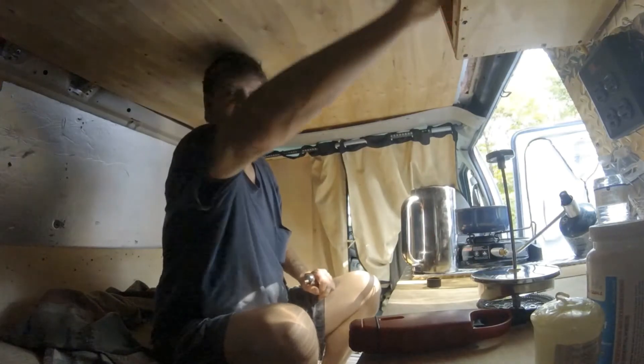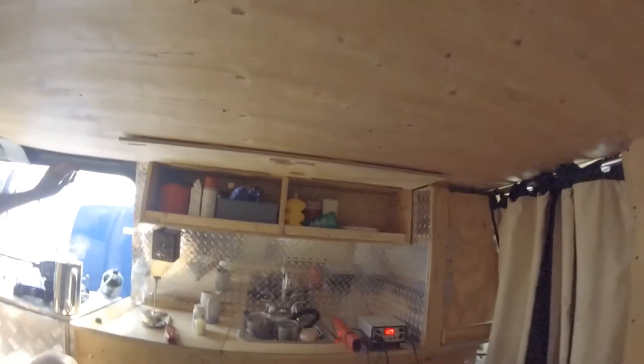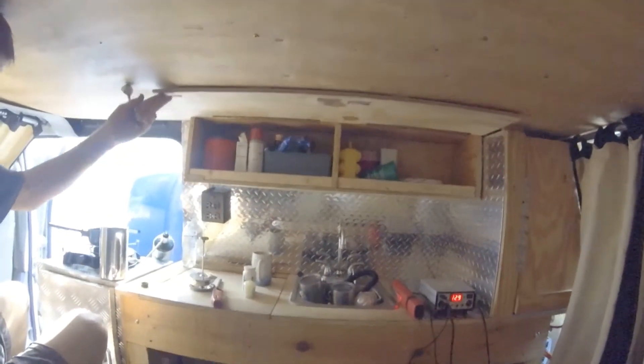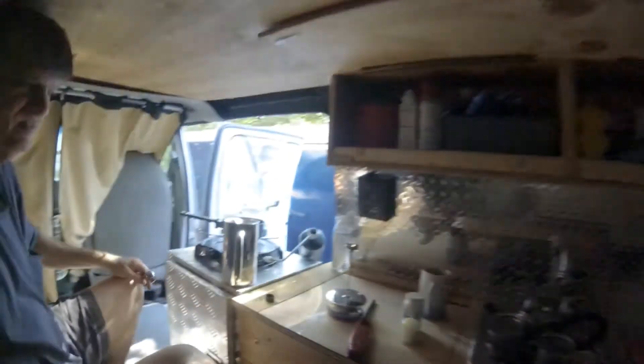I'll put this coffee back up here. That's my little cabinet I built. I have magnets on the ceiling that hold the door up, and magnets hold it closed. I have a few things in there and it's not finished — I don't ever finish anything.